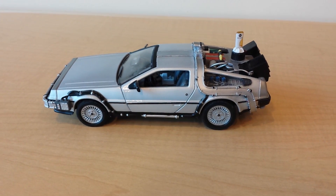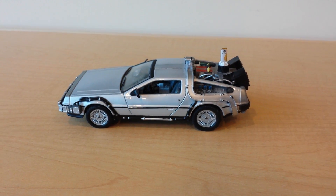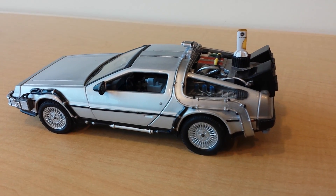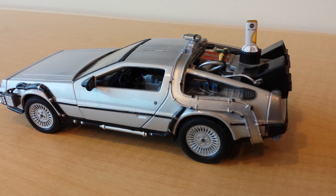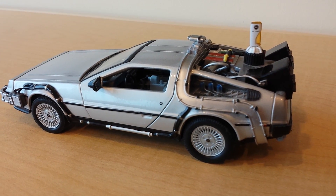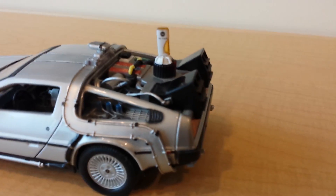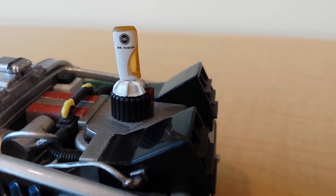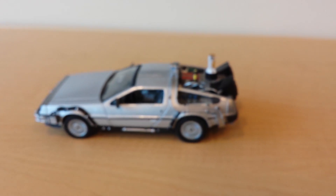I've been waiting a while to make this product review of one of my favorite things on my desk at work. This is a model of the Back to the Future DeLorean — the iconic time machine from that trilogy. As true fans of the trilogy will note, the presence of Mr. Fusion here on the back indicates that this particular DeLorean is from Back to the Future 2.